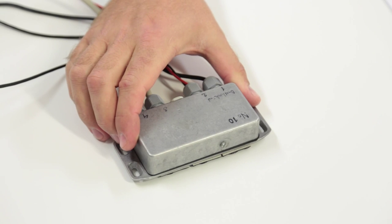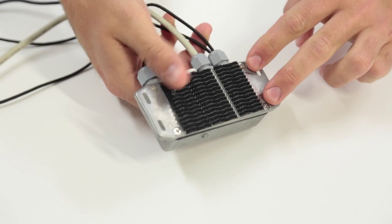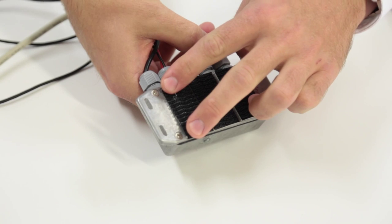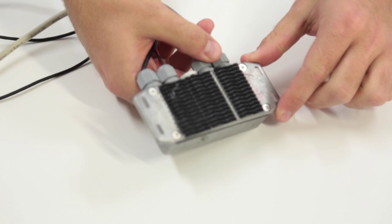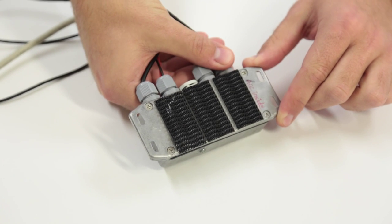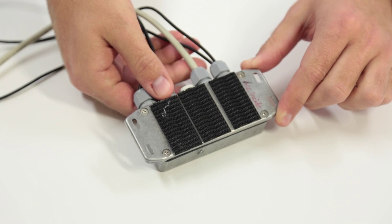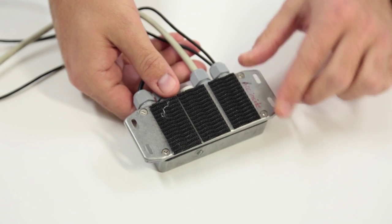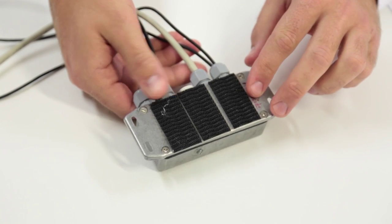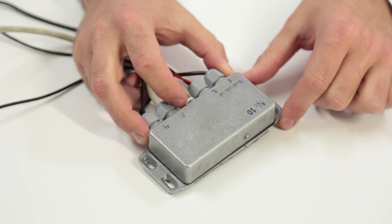You only need to remove the MAREK if you intend to take out the USB stick and upload the data. This is done by removing these four screws and then simply taking out the USB stick, putting it into your computer, uploading the files, deleting them from the USB stick, and putting it back into the MAREK. Mount the MAREK data logger unit preferably inside the steering console or wherever it's out of the way.